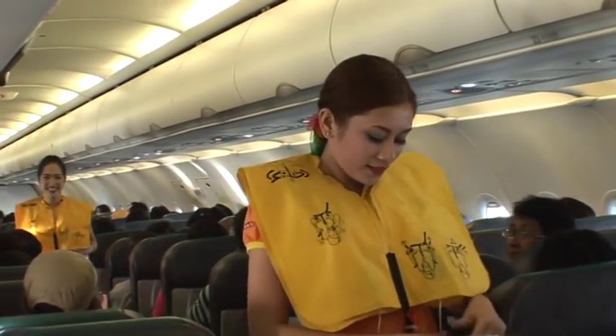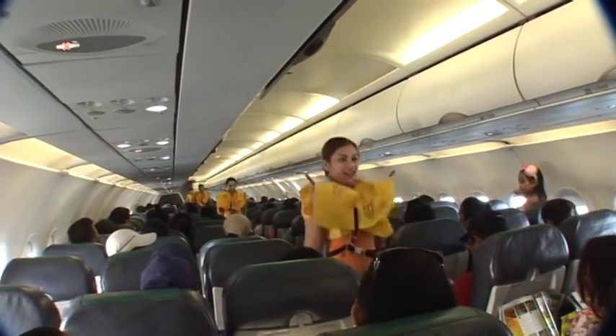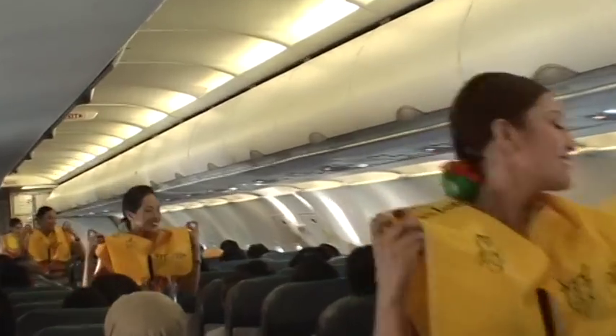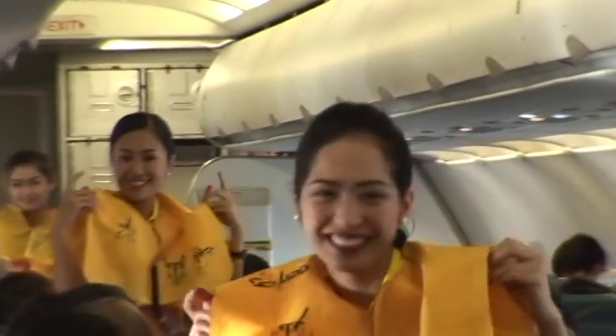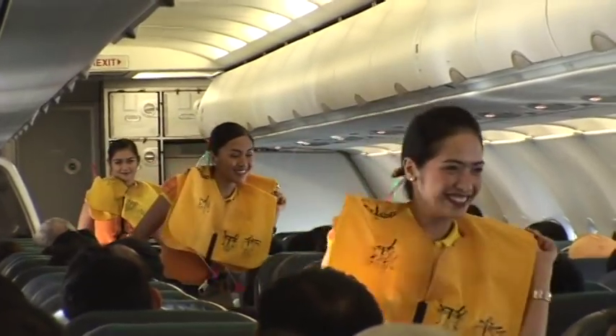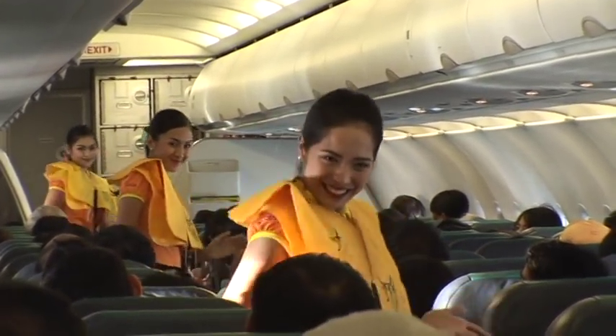When outside the aircraft, jerk inflation tags to inflate the vest. Manual inflation tubes are found on both sides — blow to increase air, push pins inward to release air. Lights will automatically illuminate once the battery tab is immersed in water. Do not inflate the vest inside the aircraft. Please be reminded that unauthorized removal of life vests from this aircraft is a criminal offense.